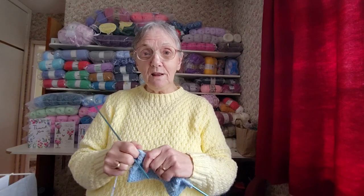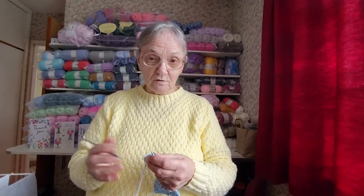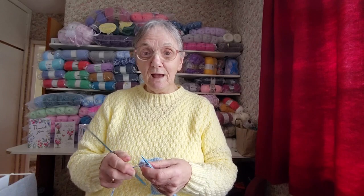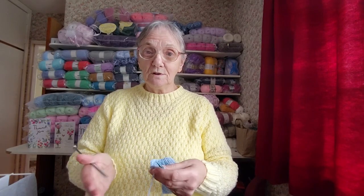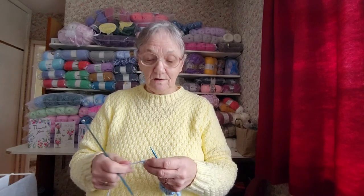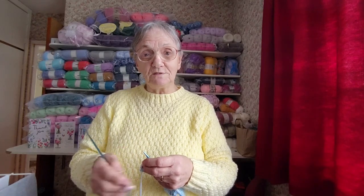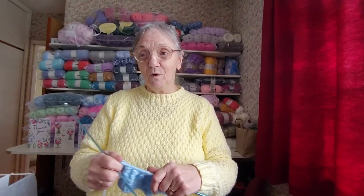I've also been asked about my little cases that I do for crochet hooks — whether I'm doing a tutorial for them. It does take me time because I have to crochet the little bag and show how to put the lining in, the zip, and everything. I was also asked about the little bags I do for holding wool. I haven't decided what size to do yet, but it's going to be a small one for children. I'll probably do a tutorial for that as well. I'm hoping I can get all these things done — just finding the time is the problem.